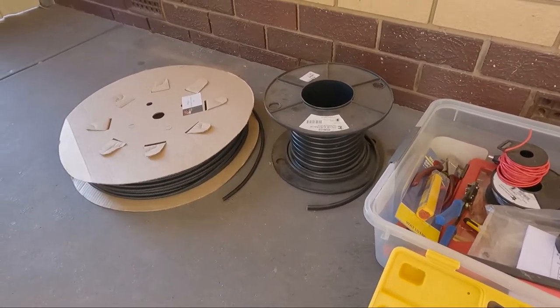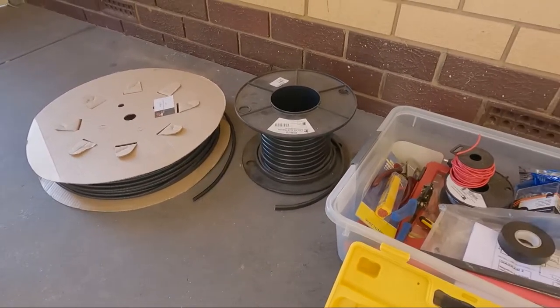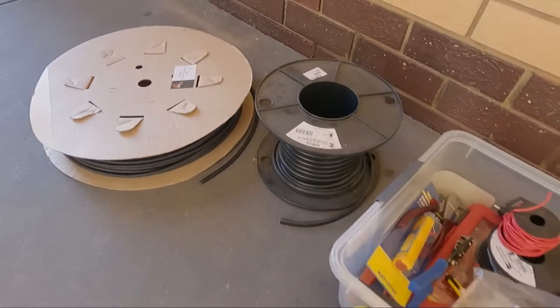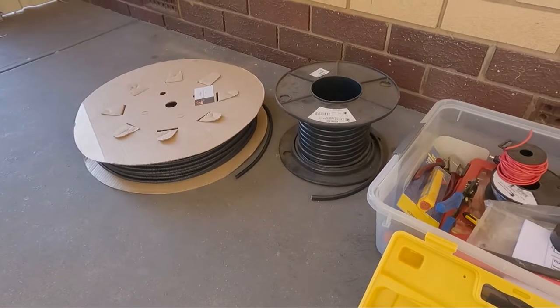For the wire, I'm using 8BNS twin core, but I'm going to be stripping out the red and the black from it. It's a bit of a waste but that's all I've got to work with today. And then I've got some 5mm split tubing — hopefully it'll fit in there, might be a bit tight but we'll see how we go.